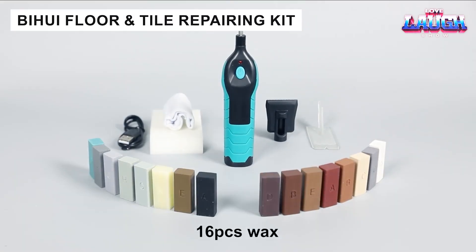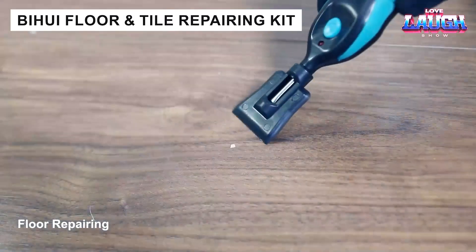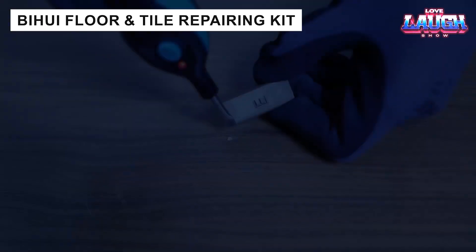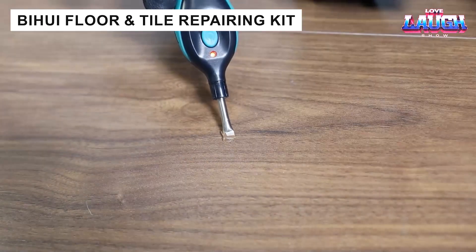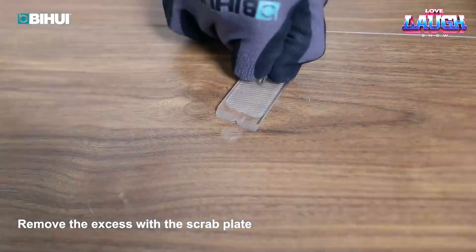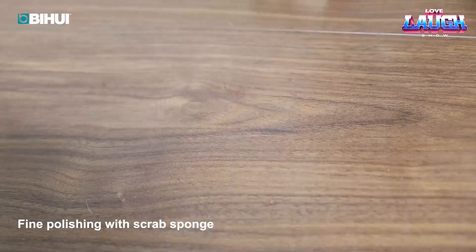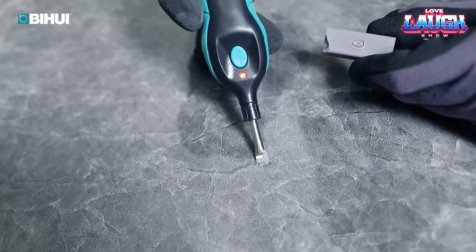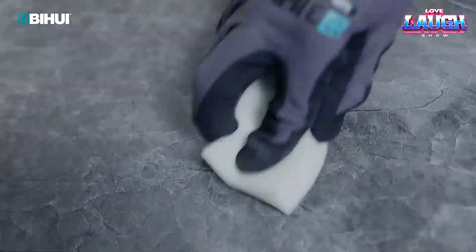Restoring damaged floor coverings is much easier when you have a kit like this one from BIHUI at hand. It includes a soldering iron, several scrapers, and 16 wax sticks — a remedy for cracks, chips, and other minor defects. The kit also includes a polyurethane sponge for final polishing and a cloth to help clean the soldering iron tip.